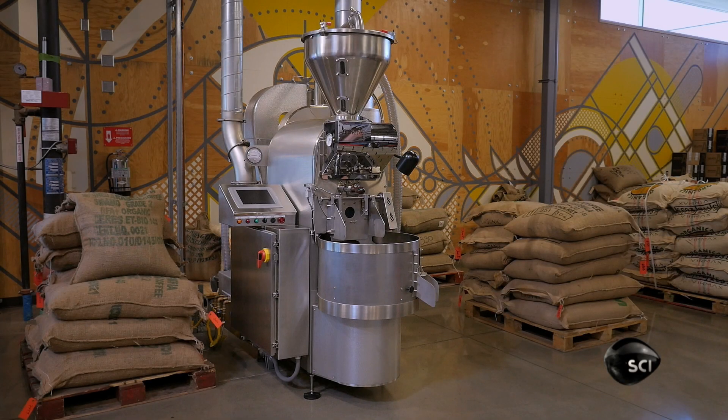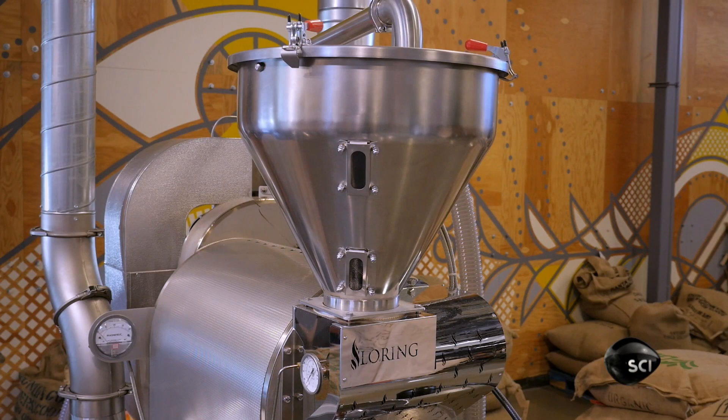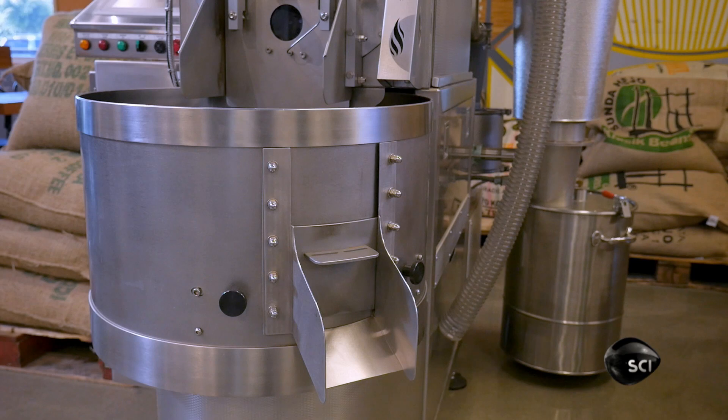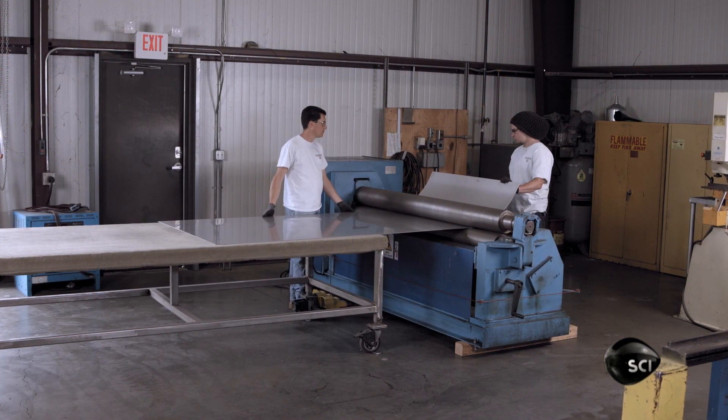This coffee roaster is both programmable and manually adjustable by touch panel. The Roastmaster can tailor the temperature and roasting time to influence flavour, acidity and other characteristics.